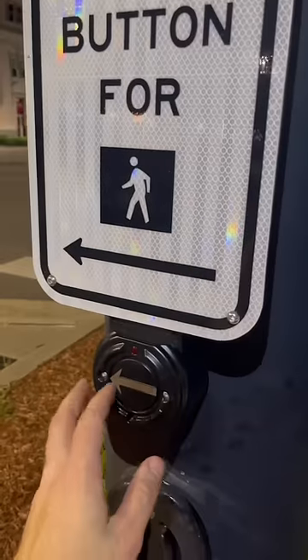So when you press this button, it actually connects two logics together. In short terms, it connects point A to point B.